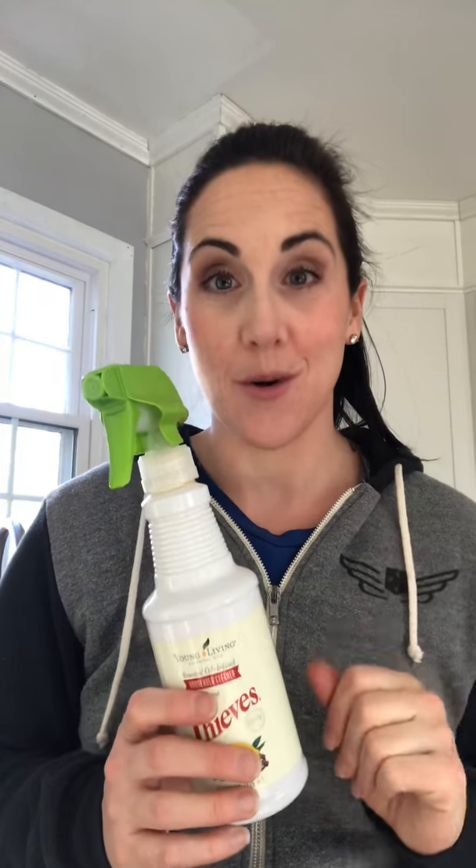It's so economical and it smells really good — Thieves Cleaner has that awesome Christmas smell with cinnamon, clove, and lemon. It's super safe for your family: your pets, your kids, and you, because cleaners get on our feet, our hands, our face — they go in our mouth and absorb through our skin. This is awesome because it smells good, it's super safe, and everyone can afford it — less than a dollar per spray bottle. That beats any store-bought or natural cleaner you'll find. Hope you guys have a good day!